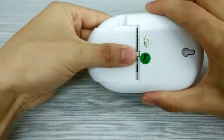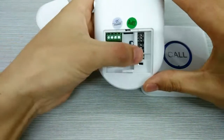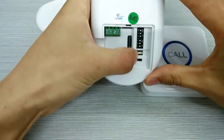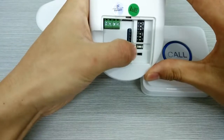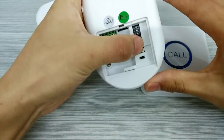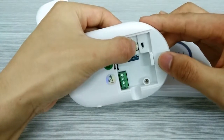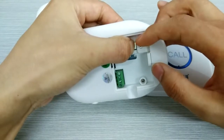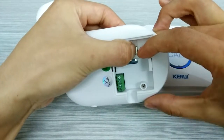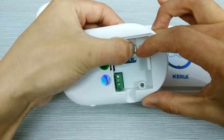First we need to open the back lid and you can see the right button and the black switch. This black one is the switch and first we have to non-press the right one. Hold it two seconds and press the switch, and you can hear the sound.